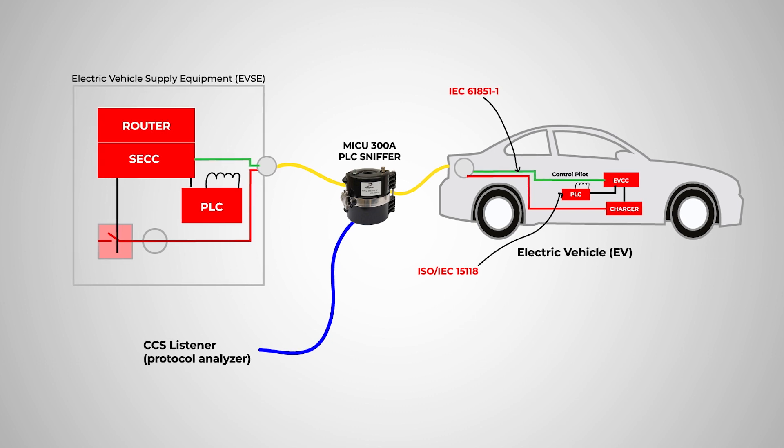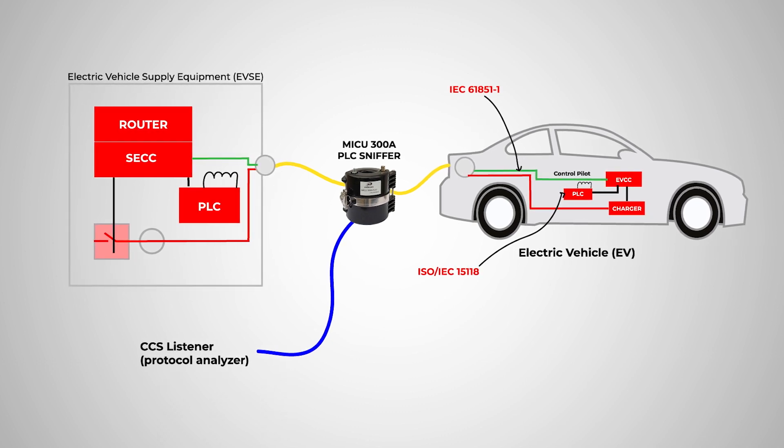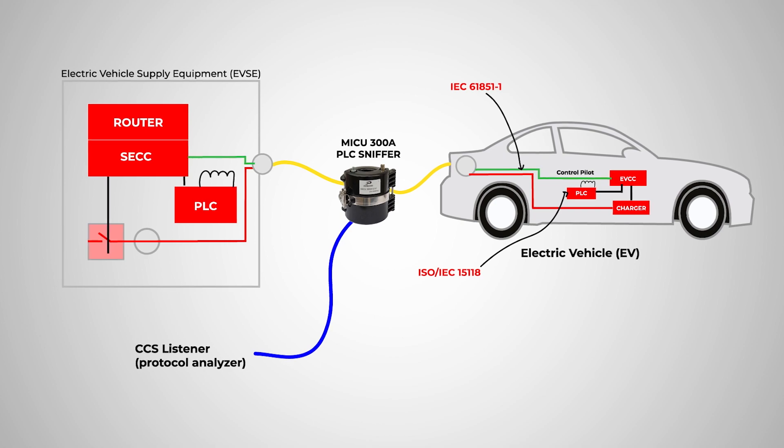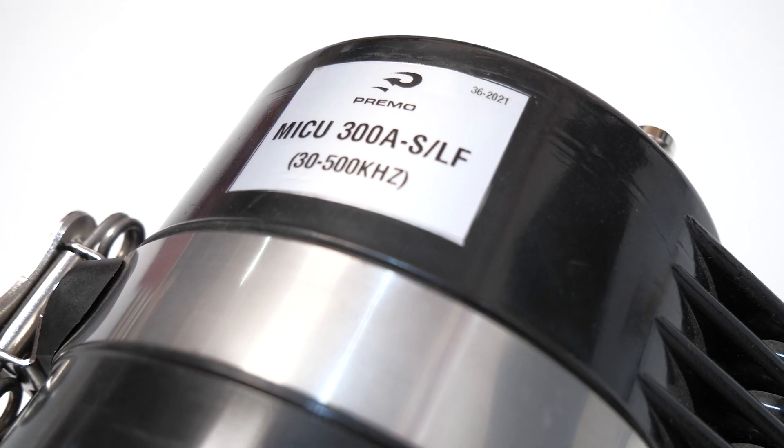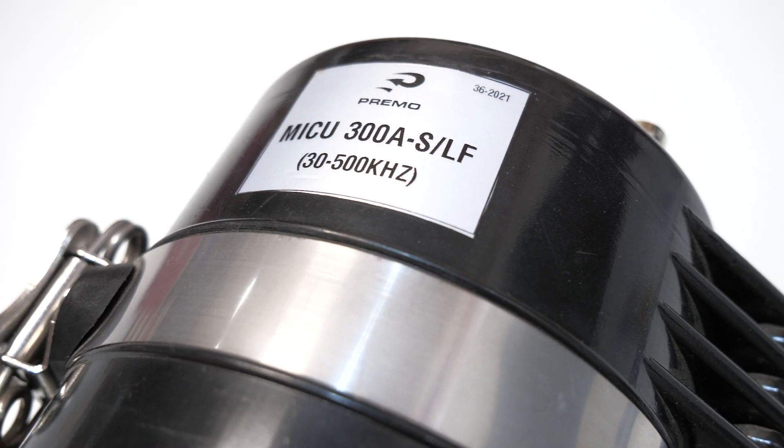This installation method, in an easy way without any calibration or setup, allows you to register the data and monitor the process.